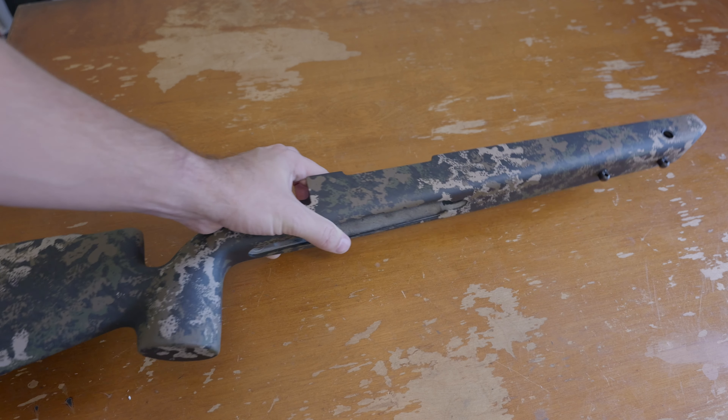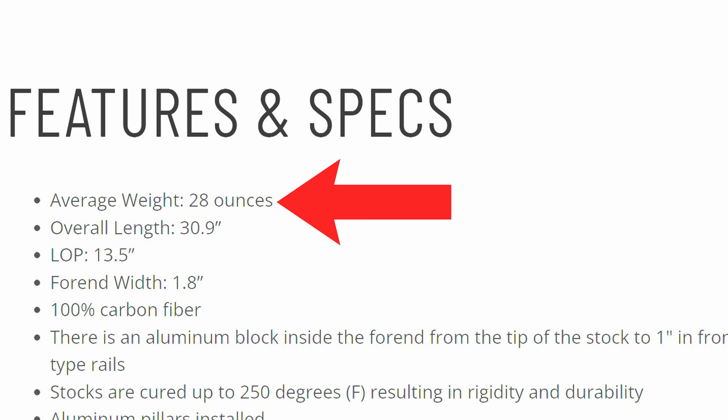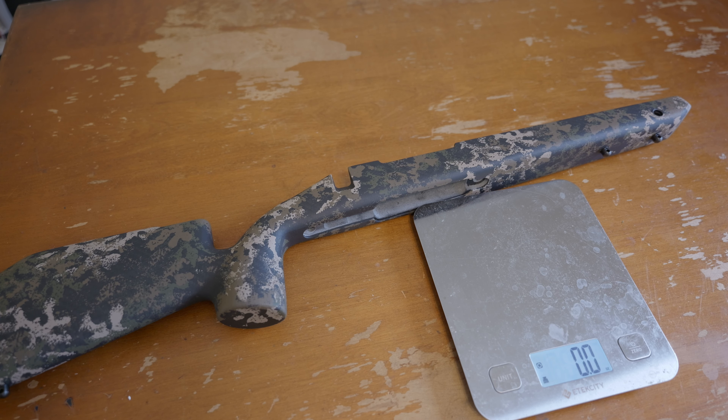Let's check the weight. On the website this is listed as coming out around 28 ounces. Mine is long action so it could weigh a little more, and that could also be a bare weight without QD cups or buttstock — I don't know what they include in their listed weights. So it comes out to 30 ounces — that's not bad. Two ounces is less than 10% over, and again this is going to be a little longer than a short action. They may have quoted the weight on a short action. Two ounces off the advertised weight — I don't have any trouble with that.